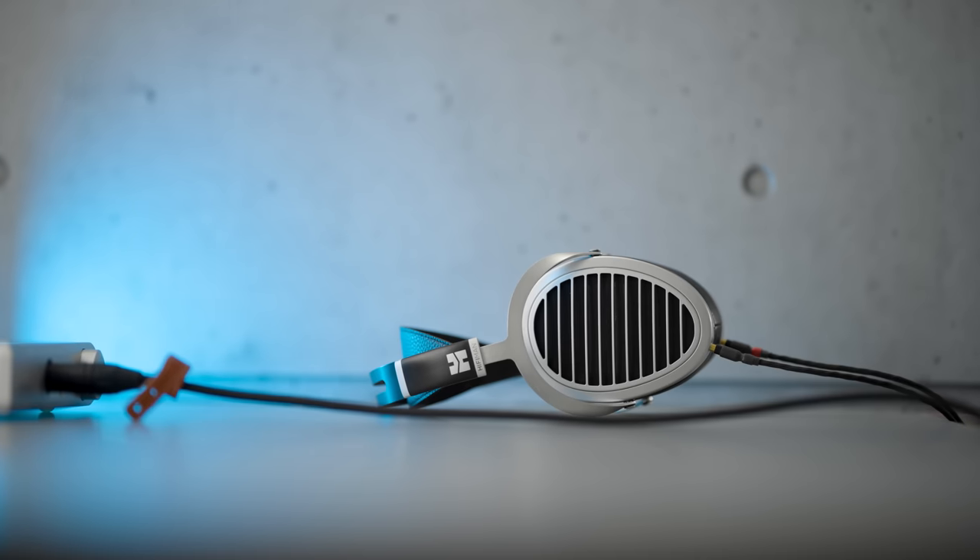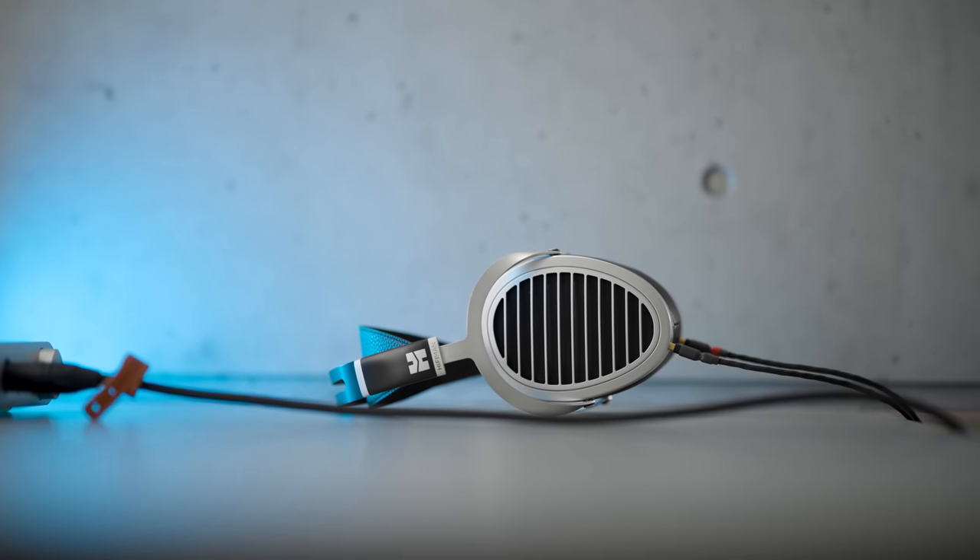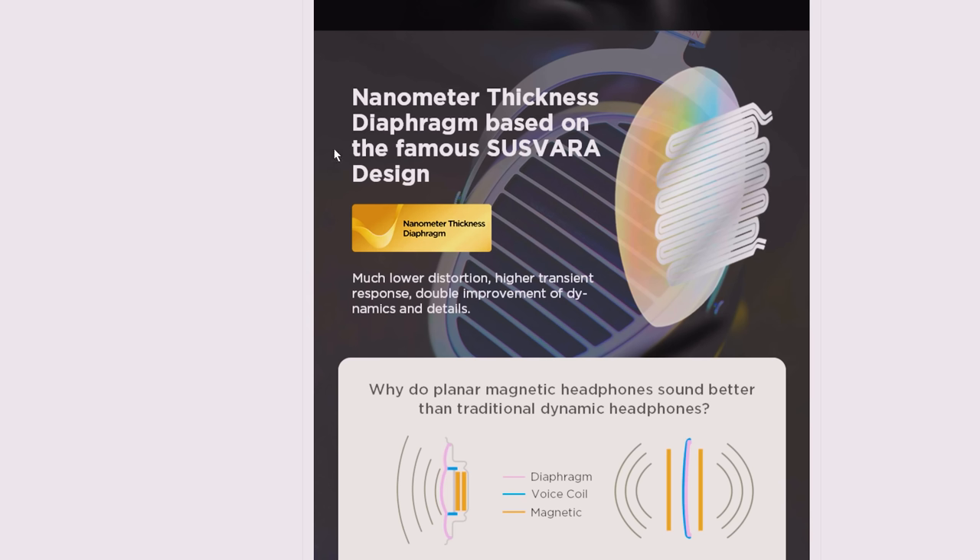The last update I want to talk about before getting into this is of course the Nano part. I do think we should drop the name Junior for stuff when you rename your kid after yourself — so instead of Josh Junior it should just be Josh Nano. But the Nano is for the nanometer thickness diaphragm that they're using, which technically every diaphragm is a nanometer thickness — it's just a matter of how many nanometers, but we'll drop that.